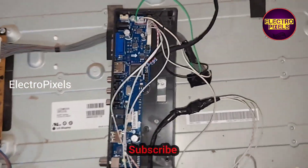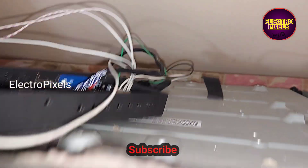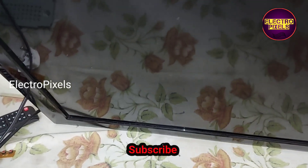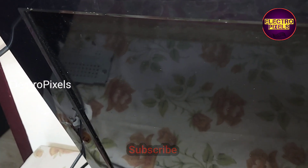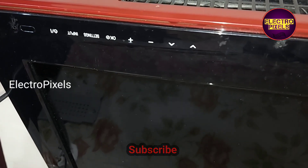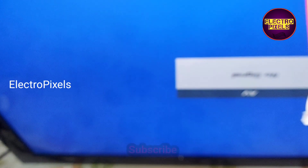Now we have connected all sockets. Let us turn on the TV and check the picture. The TV is in standby mode — you can see the red light. Now we have released the TV from standby. The picture comes, so let us go for the final installation.